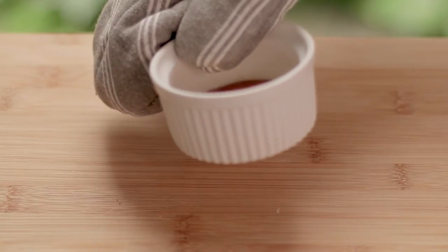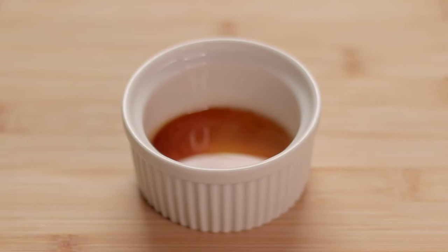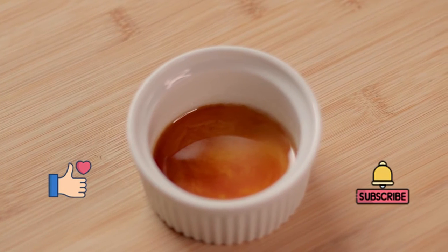Swirl it a little to make sure the bottom of the ramekin is evenly coated with the caramel. Set this aside for now and leave it to cool down — it only takes around 30 minutes or less.